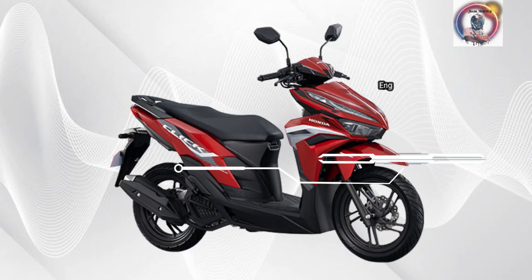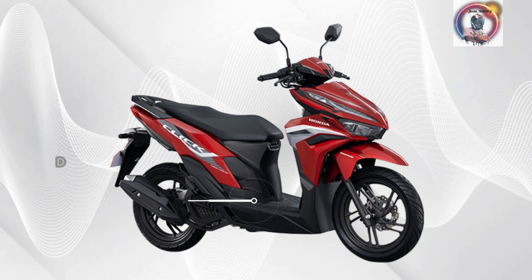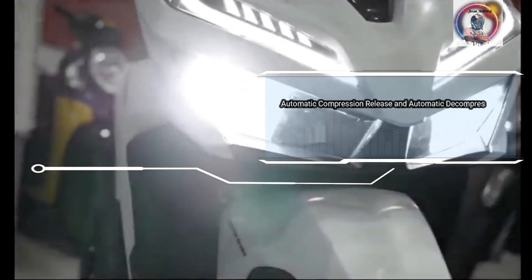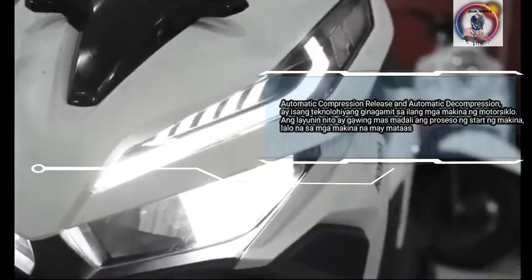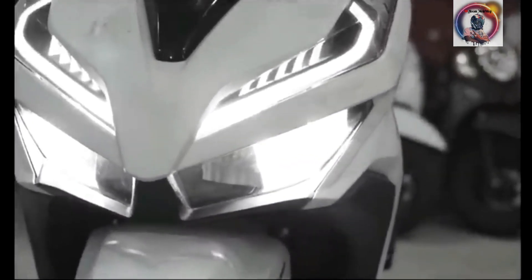Engine type: 4-stroke, 2-valve, single overhead cam, liquid-cooled ESP. Displacement: 125cc. Starting system: Electric ACG. Ano itong ACG? Automatic Compression Release and Automatic Decompression — ay isang teknolohiyang ginagamit sa ilang mga makina ng motorsiklo. Ang layunin nito ay gawing mas madali ang proseso ng start ng makina, lalo na sa mga makina na may mataas na compression ratio.